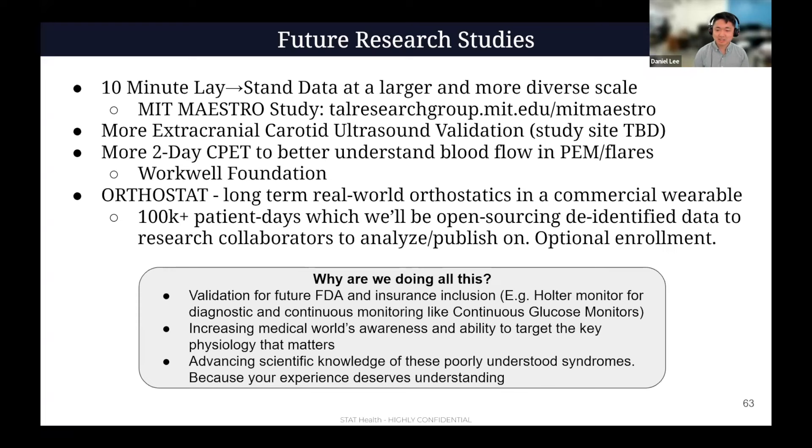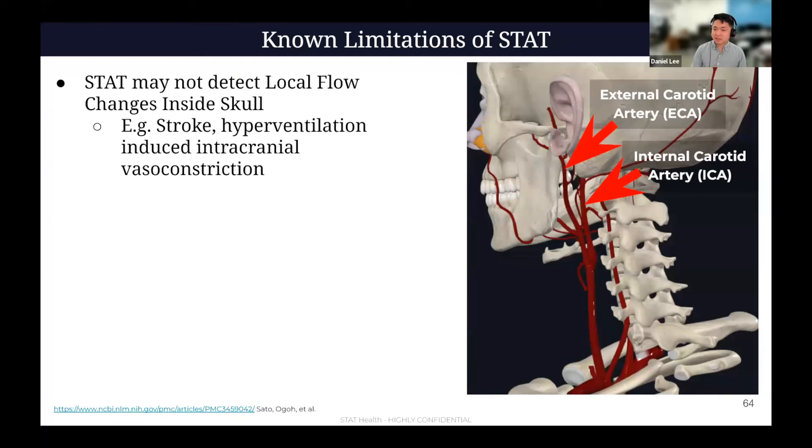I should talk limitations. We don't actually track local flow changes inside the brain. We're measuring the external carotid. So for example, if you're having a stroke — that's a stroke inside of your brain — we're not going to see that. Also, if you hyperventilate, that changes CO2 levels in your body and makes primarily the blood vessels inside of your head constrict, making it harder to push blood in — but that doesn't affect the external carotid as much. So we can be quite off in that environment. There are a few situations where the external carotid is going to be affected differently than the internal carotid. We cannot be called cerebral blood flow — we're a proxy for that in limited scenarios. But the key scenario we're primarily looking at is when you stand up and how flow changes.